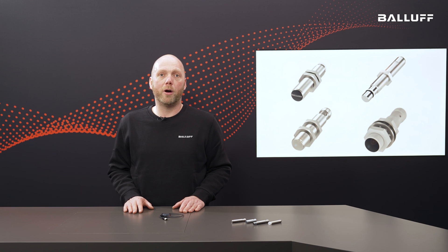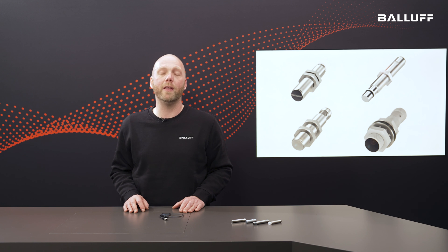Inductive and capacitive sensors are the basis for almost all automation projects. Balov offers you exactly the right sensor for your application. With the help of sensors from Balov you can monitor, control and automate processes and conditions — with the highest quality, even in extreme environments. Inductive and capacitive sensors are an indispensable tool in almost all industrial applications, as they offer a non-contact, reliable and robust method of detecting objects. Find out more about our inductive and capacitive sensors in the video description.